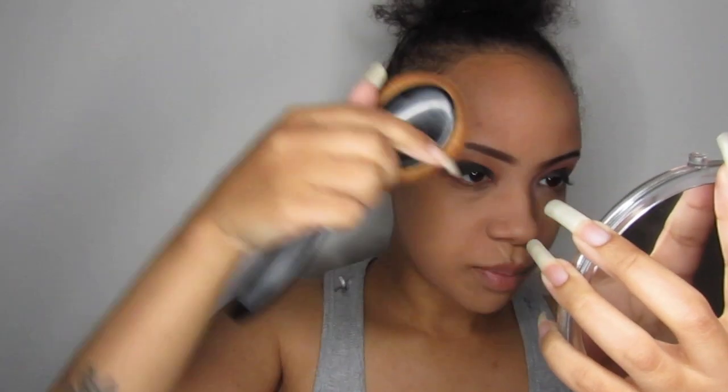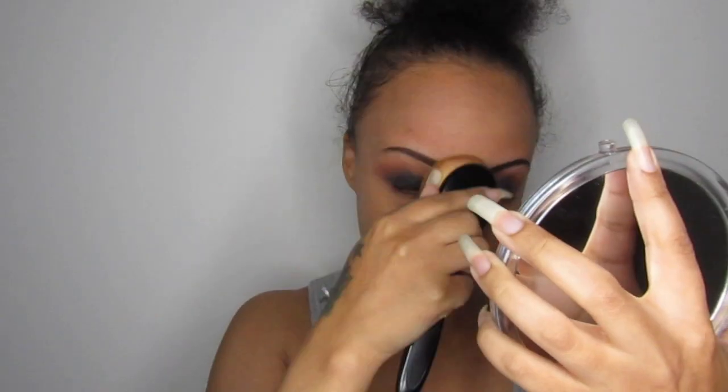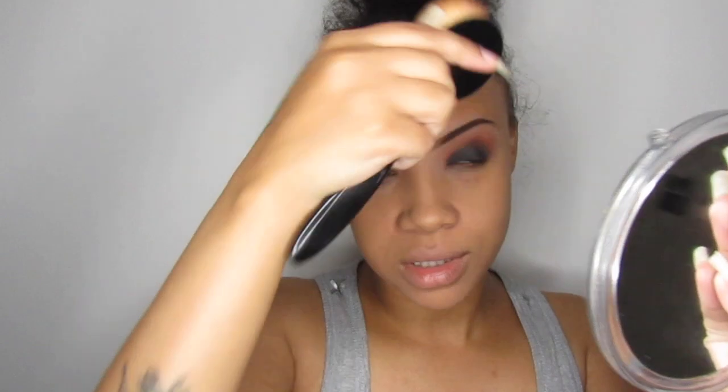Do you prefer this brow shade on me rather than the lighter one? Let me know what you think. I'm kind of feeling this brow colour — I think it matches my hair a lot better because normally I have like a browny kind of shade. I just go over the areas that need a little bit extra — I don't go in with a whole new layer.